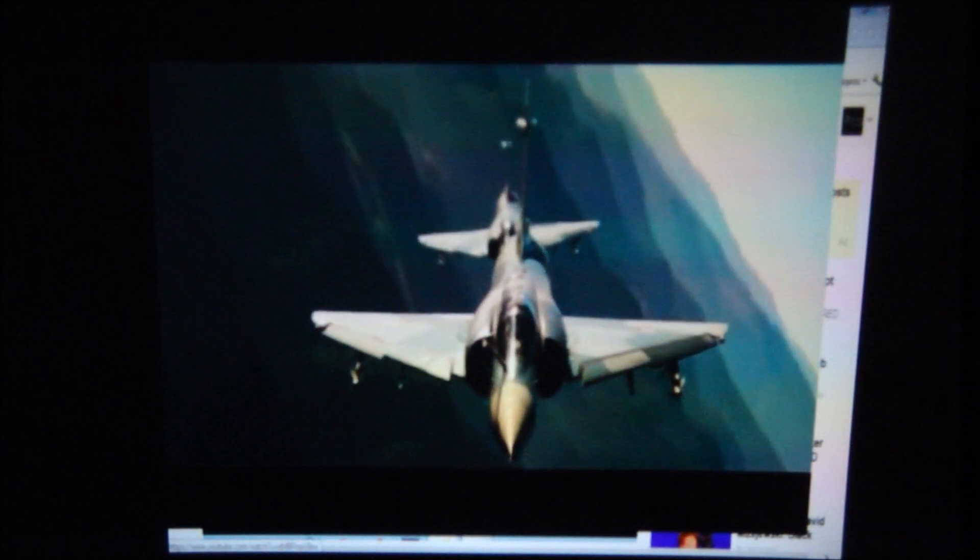Most Pico projectors have a very annoying fan, but this one you can't even hear it unless your ear is right up to it. I have the speaker all the way up and it's decent — flat as all Pico projectors are as far as sound goes — but the fan noise is virtually non-existent. Turning down the sound is as simple as hitting the down arrow while projecting video.